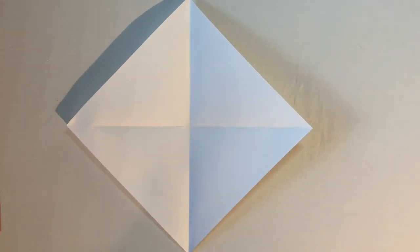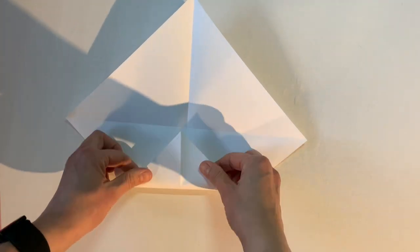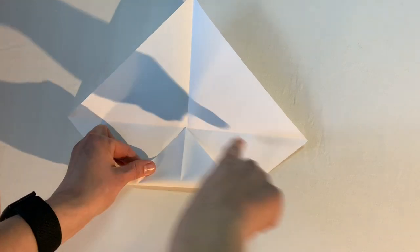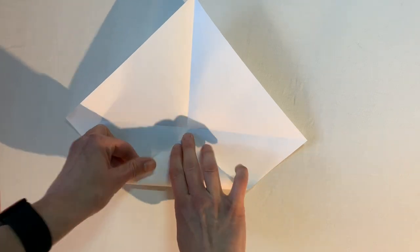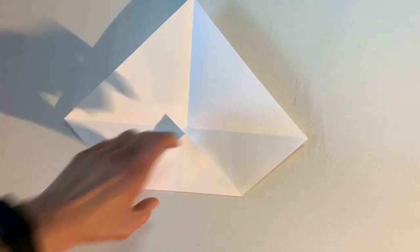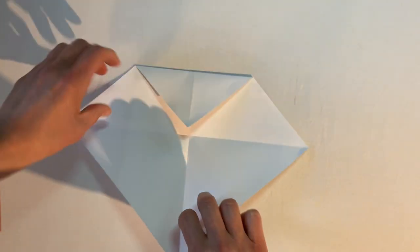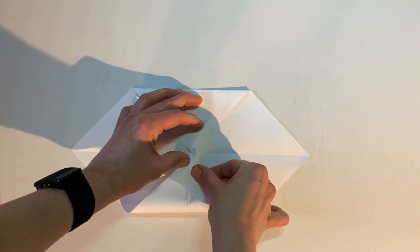Now we have an awesome diamond shape with crease lines that will guide the other folds. Starting with the bottom, I take the bottom corner and fold it up so it touches the intersection where all the lines come together, then crease it. I like to do opposite corners next, so I fold the top corner down to the middle the same way.